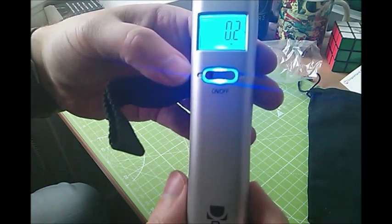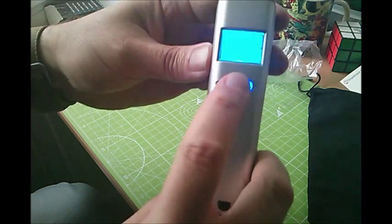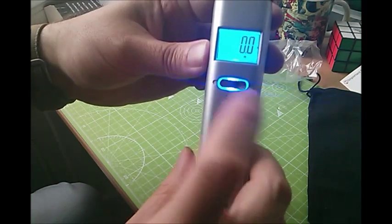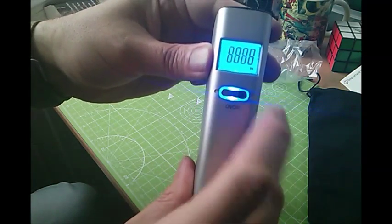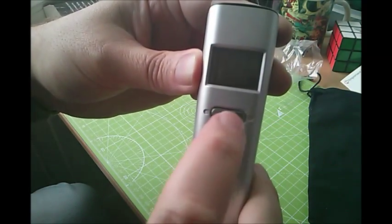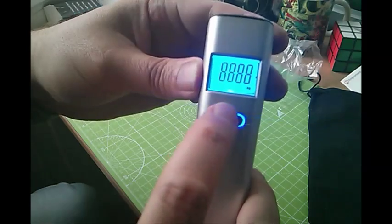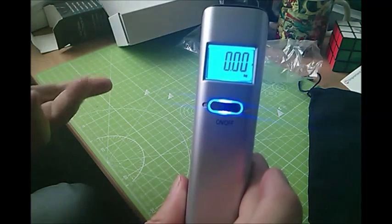It's on — nice bright screen. When you first turn it on you'll see 8888. If you quickly press the button you can change between kilos — metric — and imperial pounds and ounces. It'll remember your choice until you want to change it again, and then it shows 'ready to weigh'.